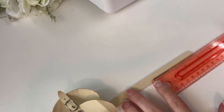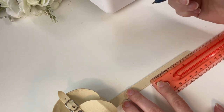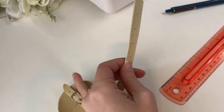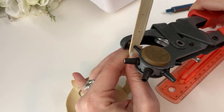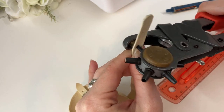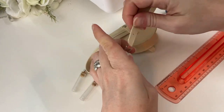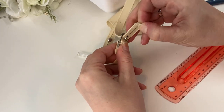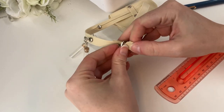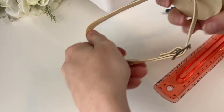Last of all, I mark the other end of the belt at regular intervals and punch holes to be able to fasten the belt.